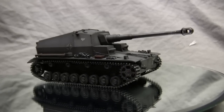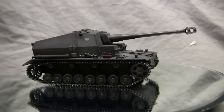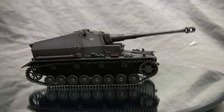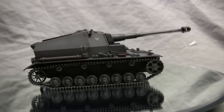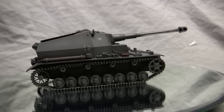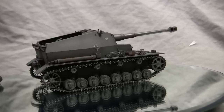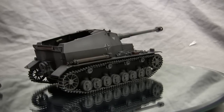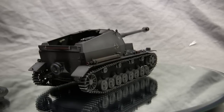This vehicle is the 10.5 centimeter KPZ SFL-4A, also known as the Dicker Max. The Dicker Max is a very interesting vehicle in that, first and foremost, its name alone is probably the strangest name I've ever seen given to a military vehicle. The name sounds something more along the lines of a porn star rather than something designed to be an assault gun or tank destroyer.